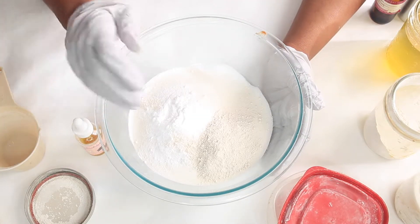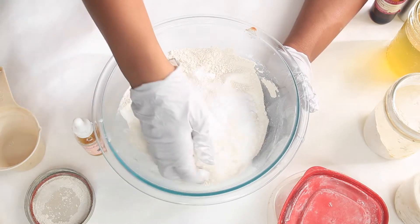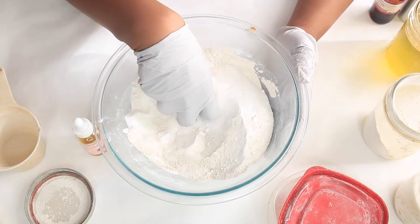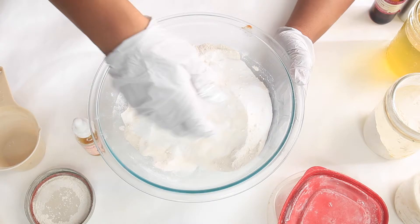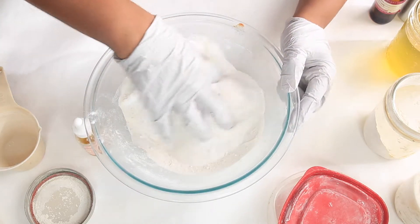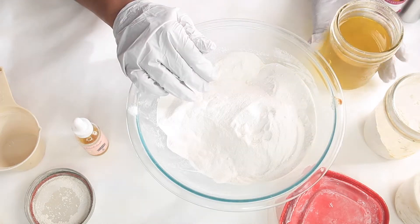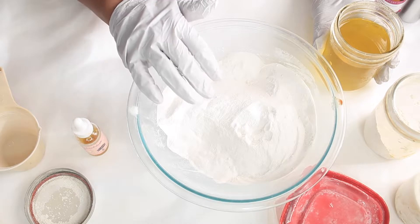Now we're just going to mix this up until it's combined — mix it up nice and slow, make sure all your ingredients are combined. I will say SLSA is a bit potent, so you want to make sure you have a mask on. Mix this all together until combined.